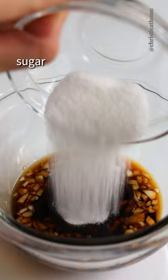Rinse the salt off of the cucumbers or it'll be very salty, pat them dry, transfer to a bowl, pour on your dressing, mix well.